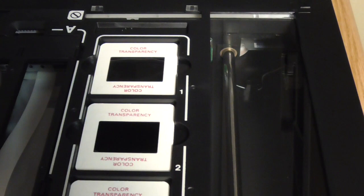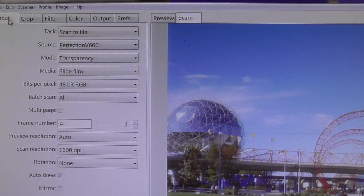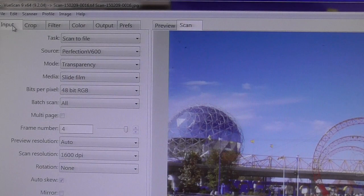Now I'm going to show you the program ViewScan. ViewScan is an extremely expensive program — $300. If you want, you can go online and download a free version that will put a watermark on whatever you scan, so you can try the program out and see if you like it. Get the program however you can. $300 is ridiculous.